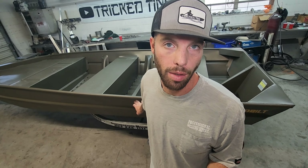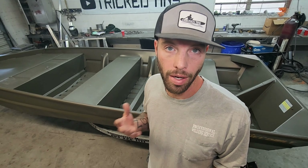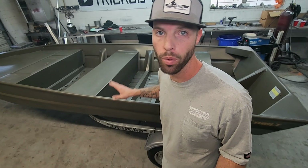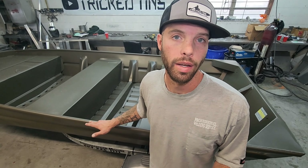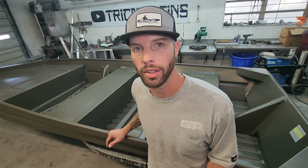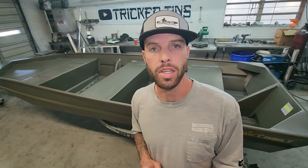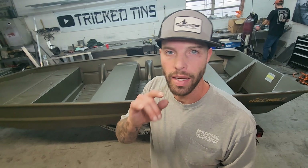That's my two cents on what boat to look for if you're going to start a john boat to bass boat conversion. You need to start with a welded hull — that's my number one thing, you've got to start with a good foundation. You don't have to use a Well-Built; I like Well-Built because of the price point and they're pretty easy to work on, but there are a lot of different welded boat companies out there. These tin rigs are a lot of fun — you can get into different areas you can't with bigger bass boats, plus they're a whole lot cheaper. Hit that like and subscribe button, I'll see y'all next time.